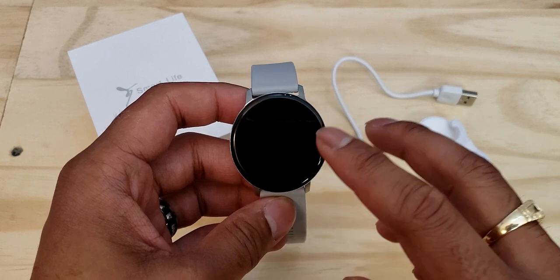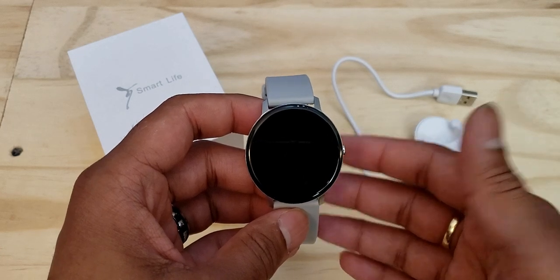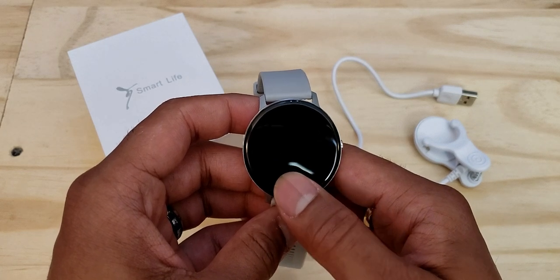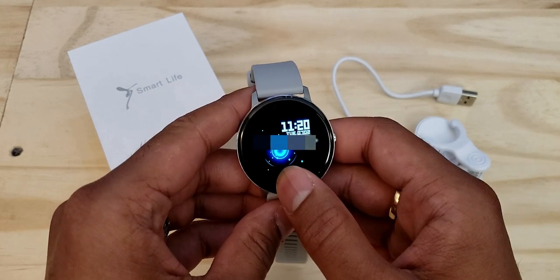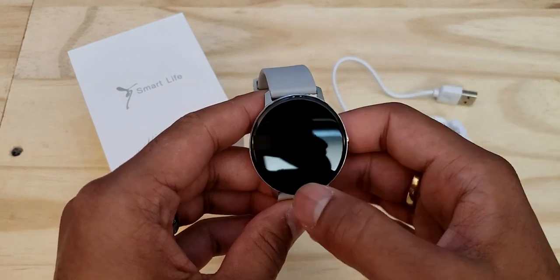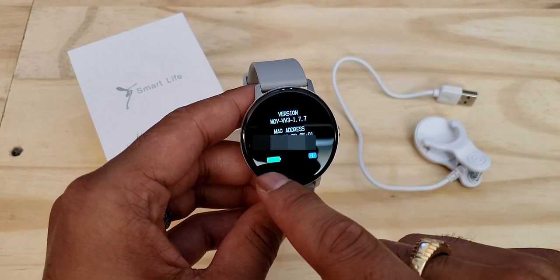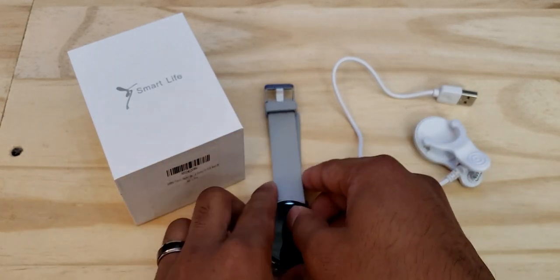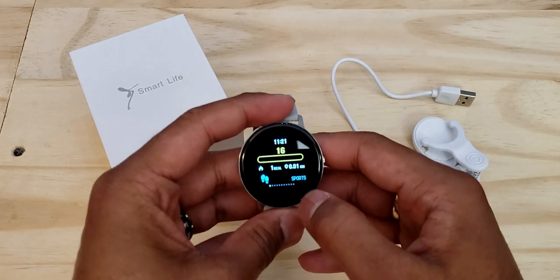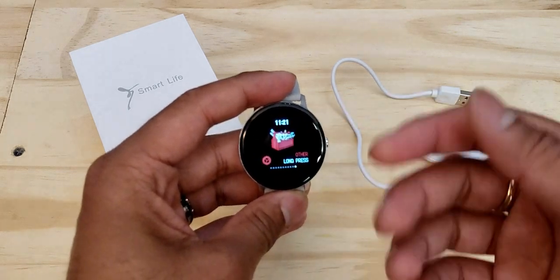One thing I was a bit disappointed about at first was not being able to see the battery level easily — but I found it by accident. To see the battery level, press and hold the home sensor button and the watch will vibrate. You'll then see the watch's firmware version, MAC address, serial number, Bluetooth connection status, and the battery percentage displayed as a battery icon. To turn off the watch, press and hold and select 'power off,' or you can also restart it from within the watch's settings menu.